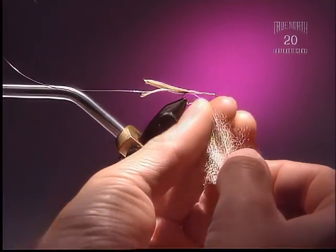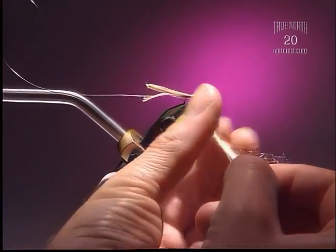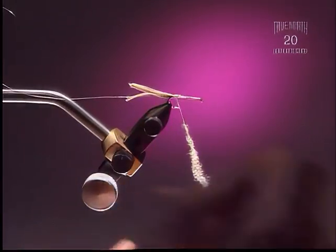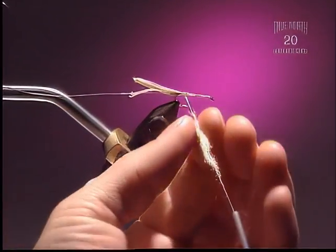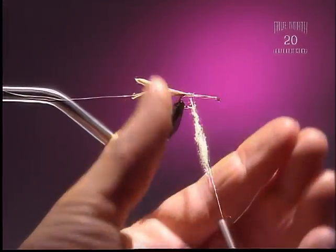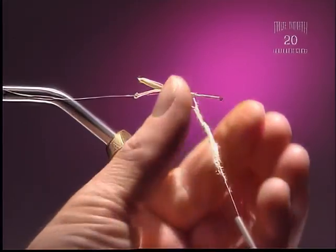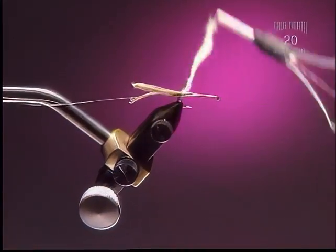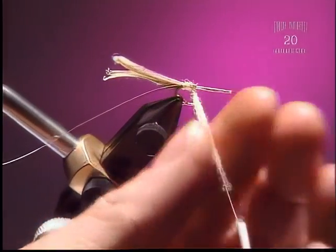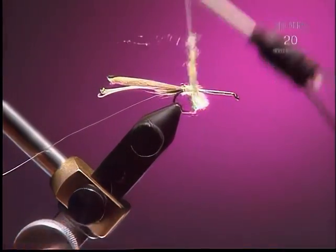Step 4: Here we're going to dub on a little bit of pale yellow antron dubbing. I like to use antron — it adds a little bit of life to the fly, a little bit of sparkle and perhaps air bubbles, unlike some rabbit furs and other natural fur. You want to keep this body quite thin and tight.